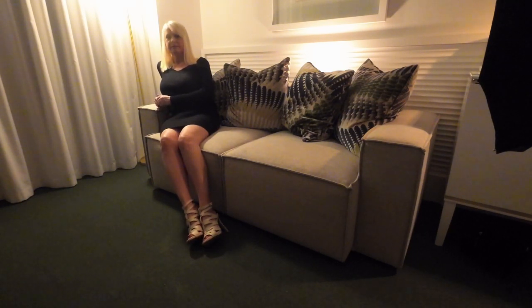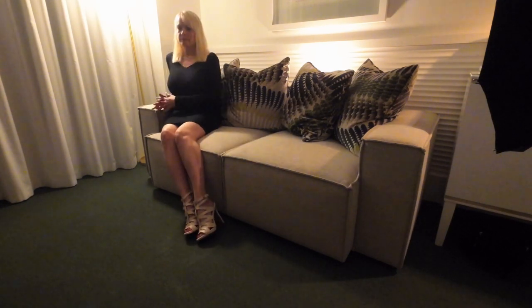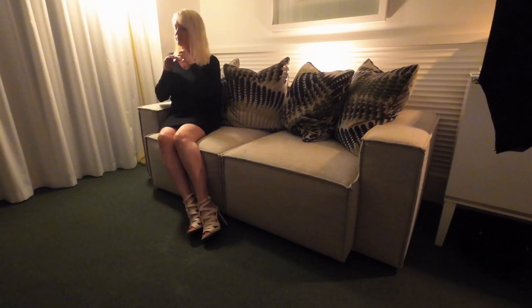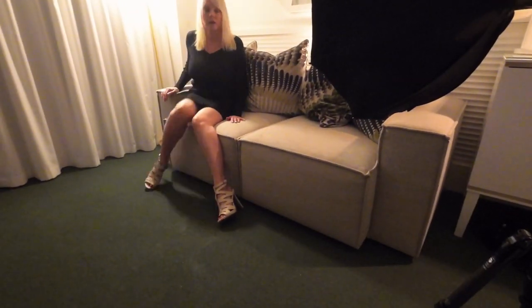We just had some fun. It was just a quiet evening in the hotel room. Luckily my wife is happy to model for me — mostly. And yeah, we just had some fun. I'm simply just using the one off-camera flash and using the practicals in the shot.